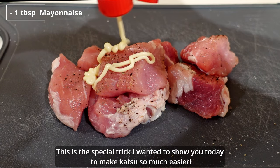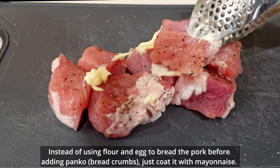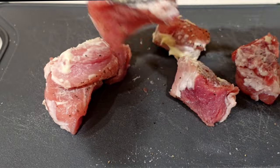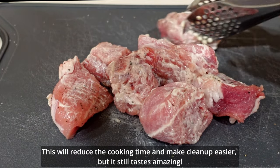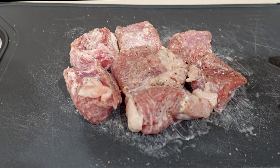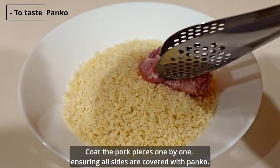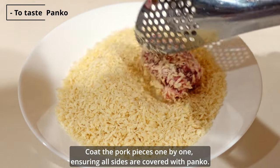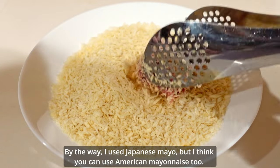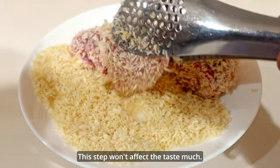This is the special trick I wanted to show you today to make katsu so much easier. Instead of using flour and an egg to bread the pork before adding panko, just coat it with mayonnaise. This will reduce the cooking time and make cleanup easier, but it still tastes amazing. Now it's time to bread the pork with panko. Coat the pork pieces one by one, ensuring all sides are covered. By the way, I used Japanese mayo, but American mayonnaise works too — this step won't affect the taste much.